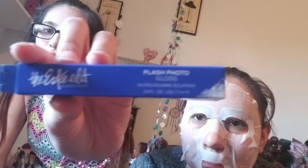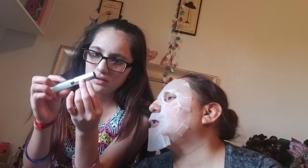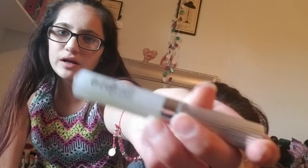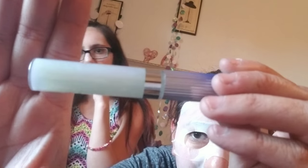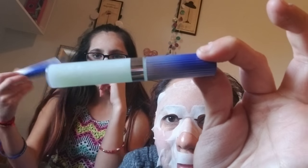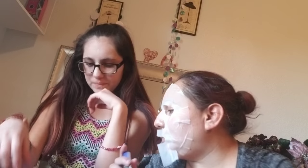Next is a flash photo gloss — it's lip gloss. This is the one that changes colors — well, it has different colors, but it doesn't change colors. It's fair white and it has like a blue, a metallic kind of color. That's what it looks like — pretty nice.